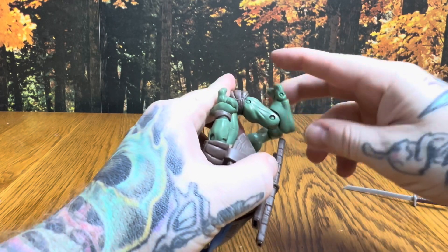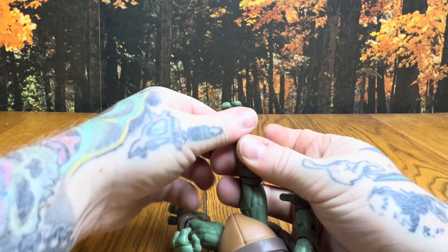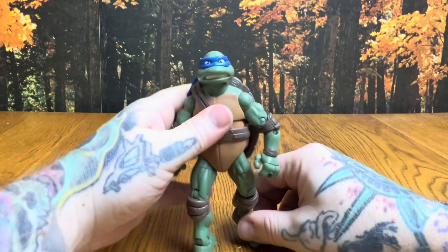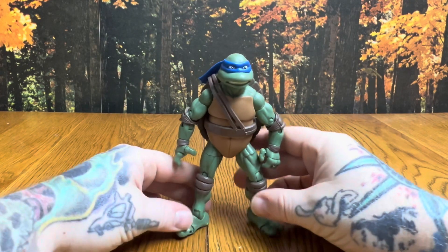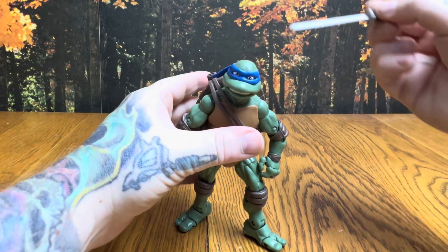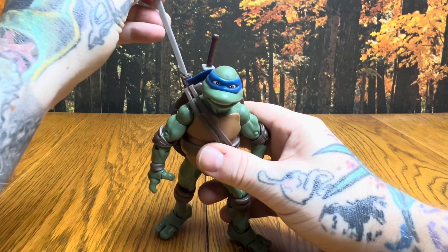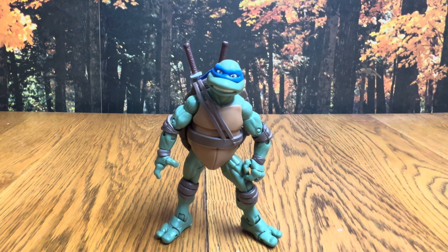As far as articulation goes, these turtles are awesome — they seem to be able to bend, move, and pose just about however you'd want. There are slots on their heels for a figure stand if you need a little help getting them posed. The swords slide into the sheaths — looks like that's going to be a success. There's Leonardo — he's pretty awesome.